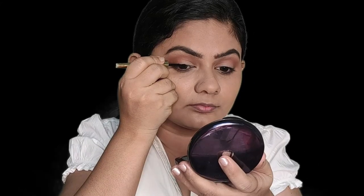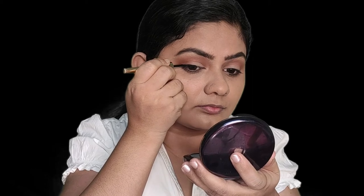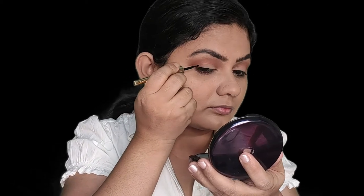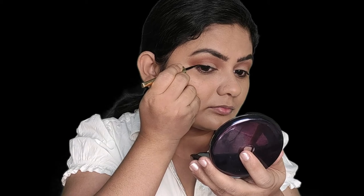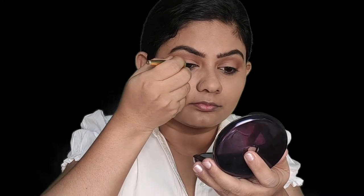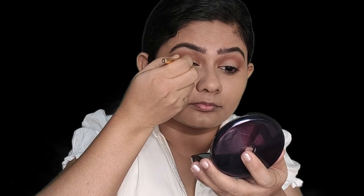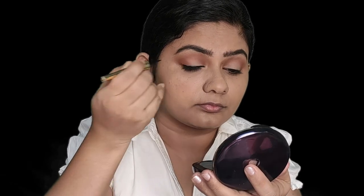Next, we are moving on to the eyeliner. I love Lakmé products for everyday and office makeup. Today I'm using the Lakmé 9 to 5 eyeliner — one of the best budget-friendly eyeliners, with an intense black color. I love most of the Lakmé 9 to 5 product range because it's specially made for those who want their makeup to last from 9 to 5, which is perfect for office.